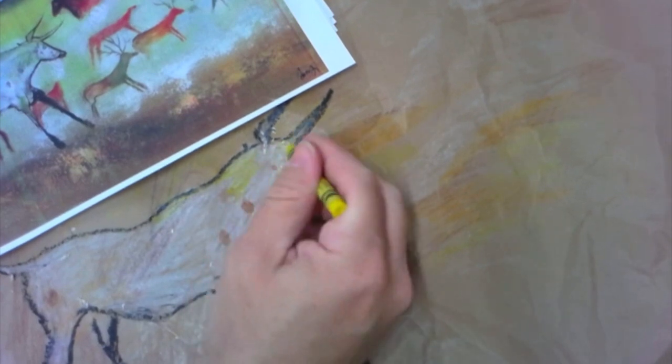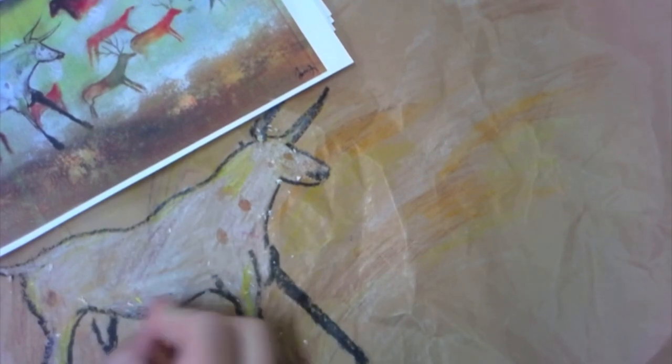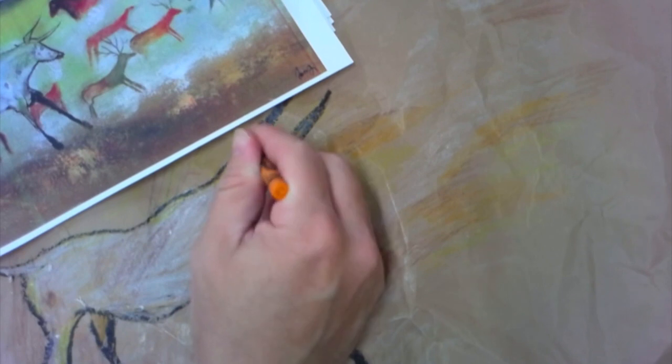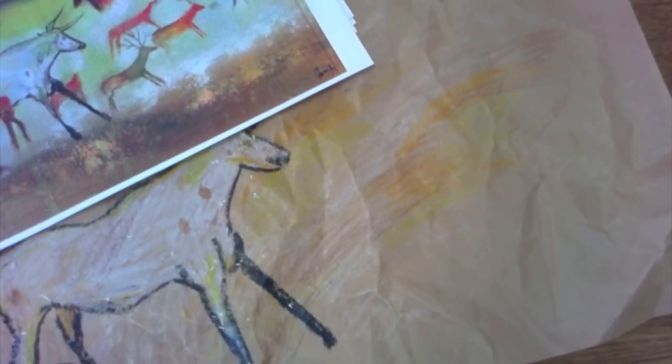Now I'm adding the yellow mixed in, and maybe some orange too. That's looking good — I like how it looks like it's part of the cave. Now let's draw some more animals.